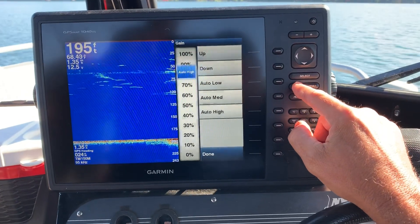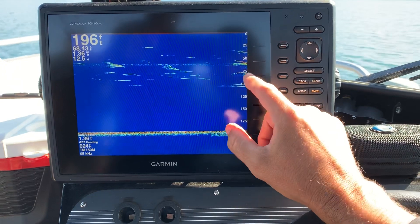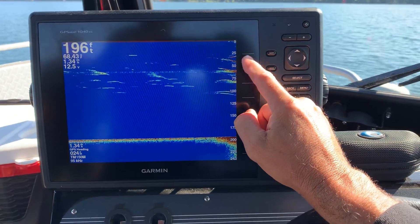Garmin's got a really good setting for auto high, and that's what I like hitting — auto high. It's going to automatically go to the highest setting and be able to take the turbulence out of it. You can see I'm already starting to mark more fish comparatively to what I was, so I'm getting a little bit better picture.